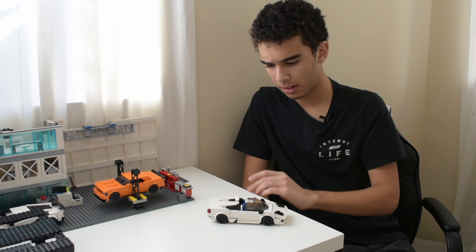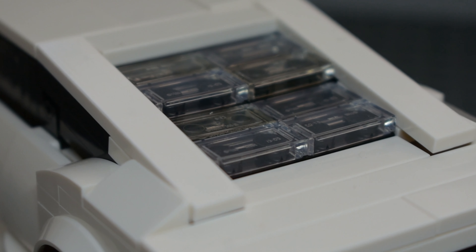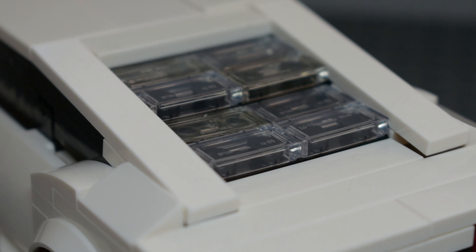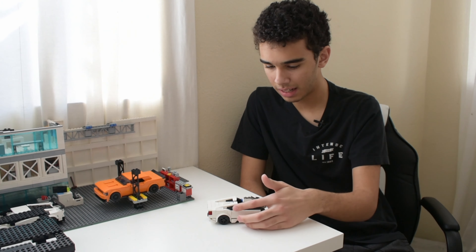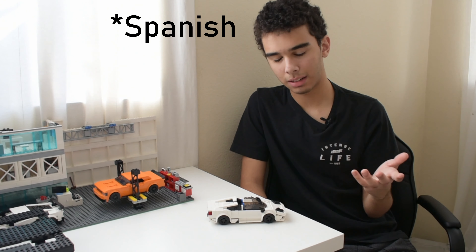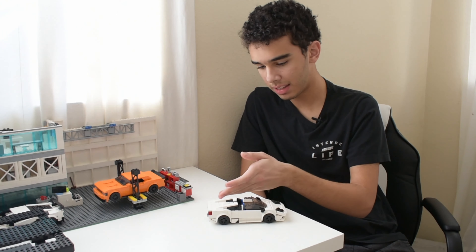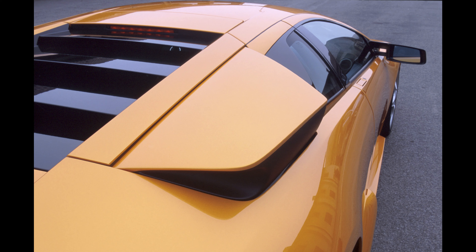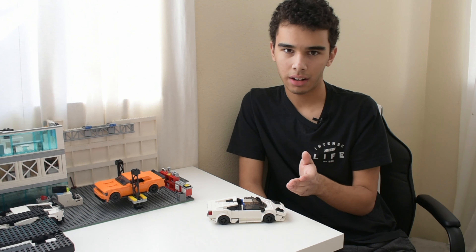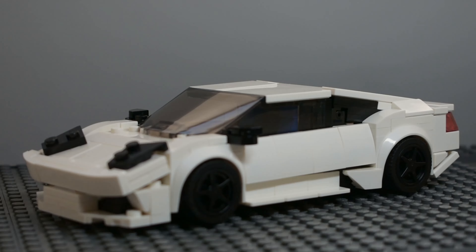On the back, we're using a technique also used on the Gallardo — it forms this little slope that comes down the back. Along the back we've got the rear fender, and along the side we've got this intake. On the real Murcielago — the name is Italian for 'bat,' like the animal — when it's painted black it often looks like a Batmobile. The intakes in the back on the real Murcielago open up at a certain speed or temperature to cool the engine. I really wanted to replicate that with wedge plates and hinges to actually flip up, but because of the way I built the slopes back here, I couldn't fit them in.